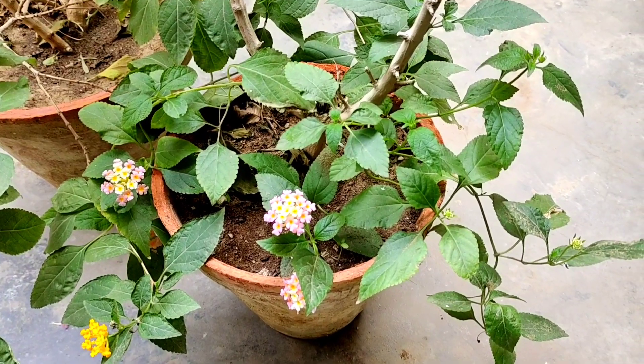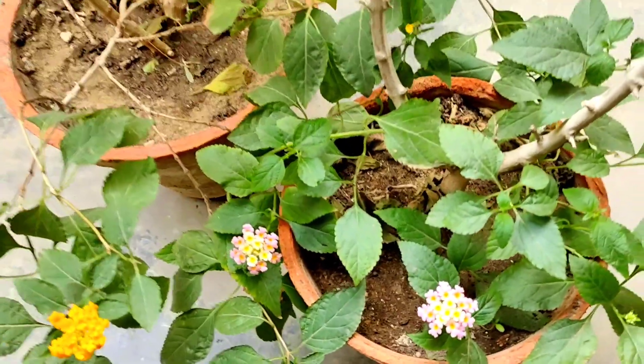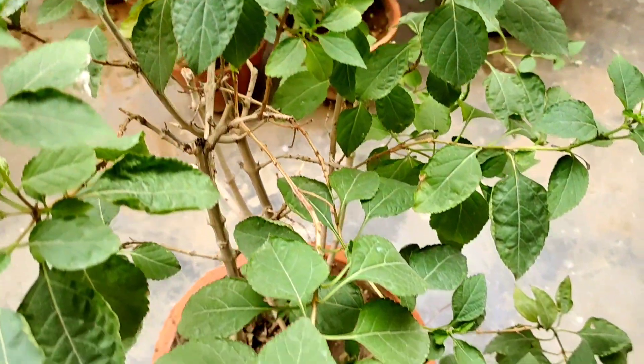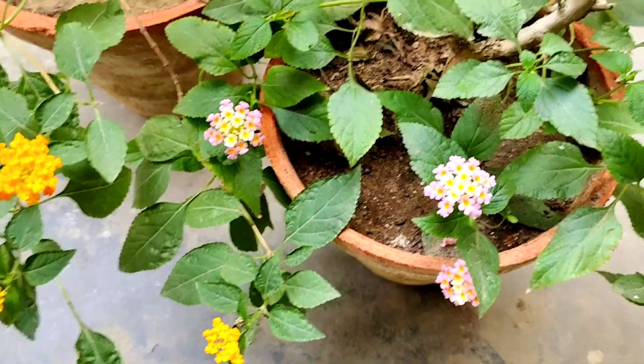Whenever you see that the soil of the plant is dry, water it, but avoid over-watering as it can also kill your plant. Provide it with a well-drained soil to avoid holding excess water, which can cause root rot. Also look out for a drainage hole if you have placed it in a pot.